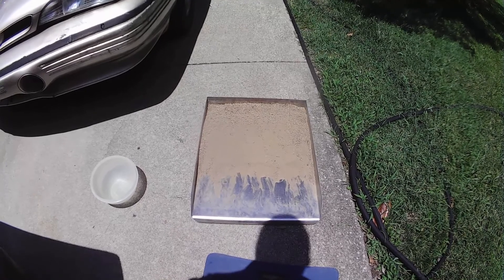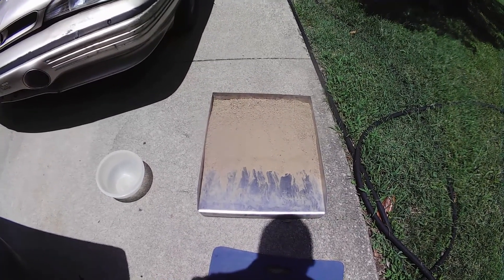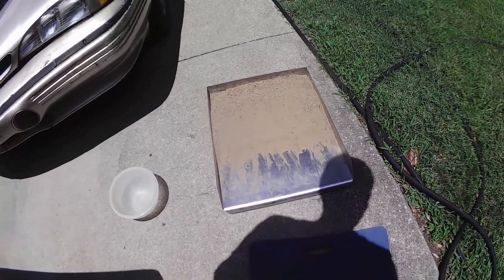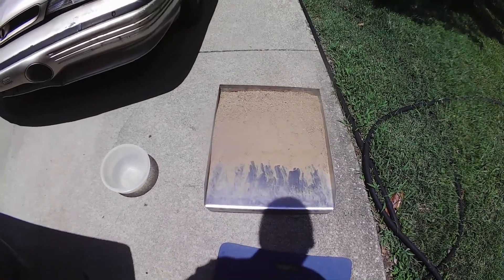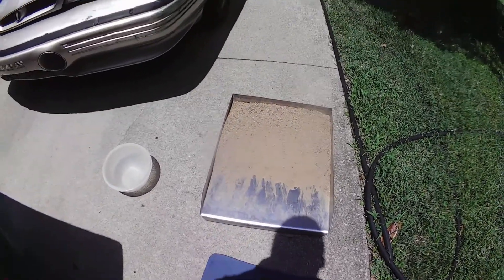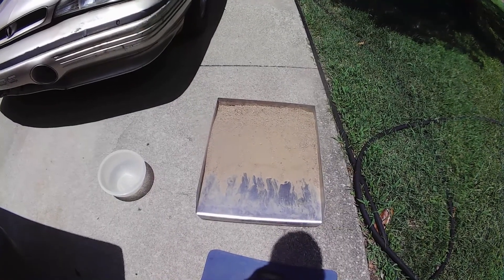Let it sit for a few hours. This way you don't use any propane, and it doesn't cost you anything to heat it. It is slow — only a gallon at a time — but during the summer, just stick it out there and let it do its thing.